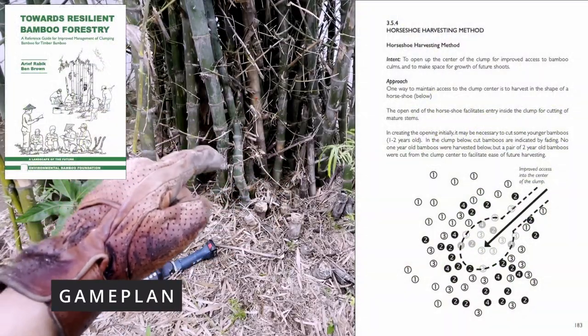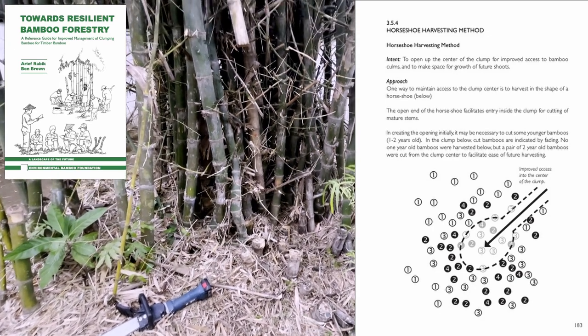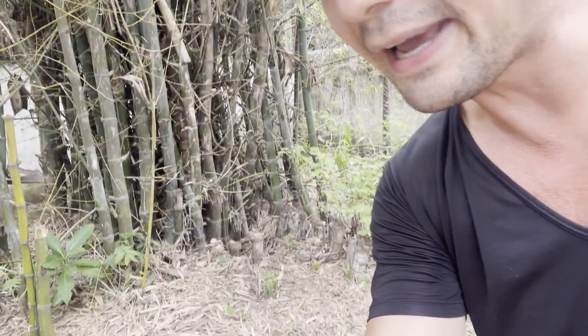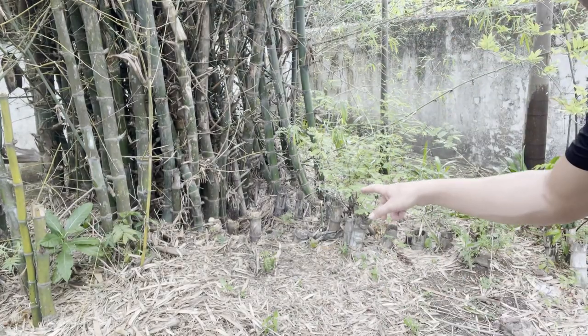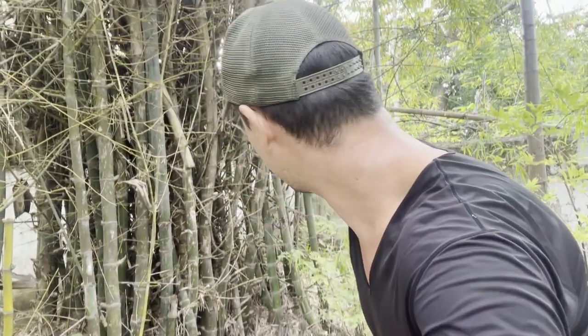The idea is we're going to clear out the center of these poles here so that the rest of the clump will be able to thrive. We're going to remove some of these branches with all of the thorns, extract some of the old poles, and clean up the base — old stumps and bamboo that's ready to harvest. This is the kind of bamboo we use to build the Bambikes.